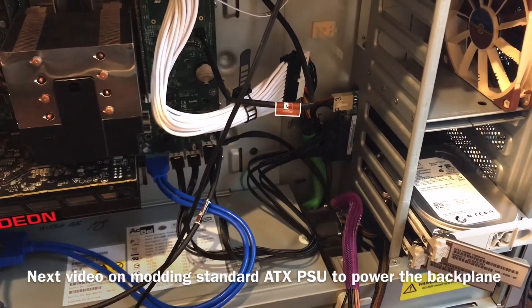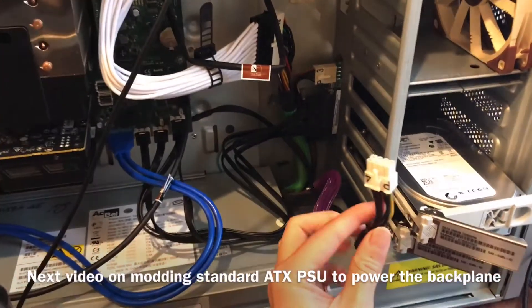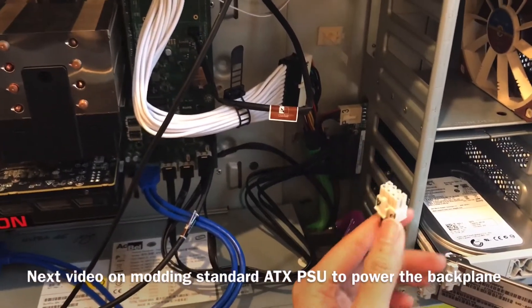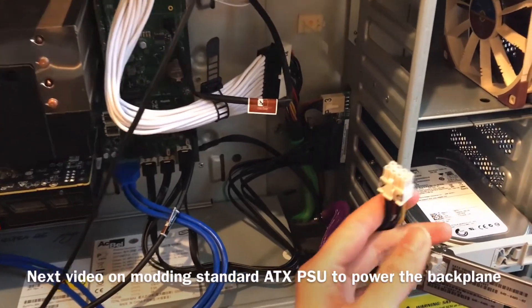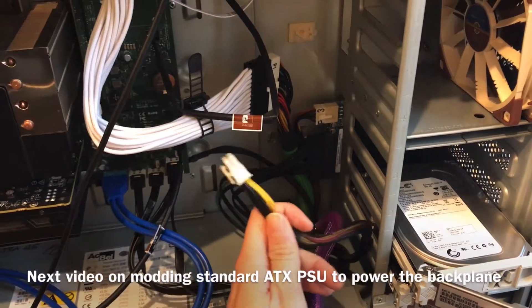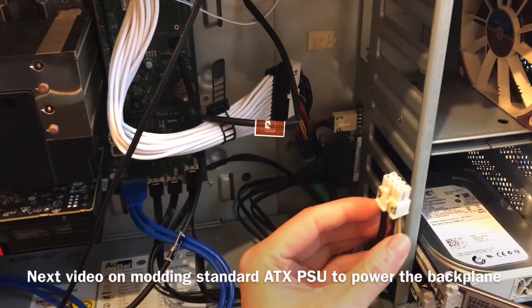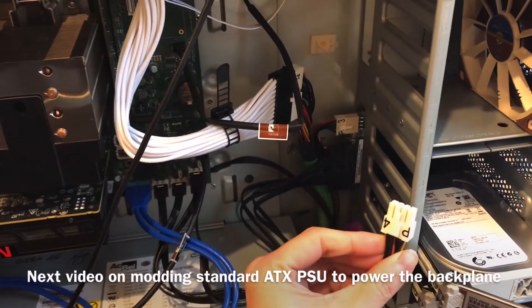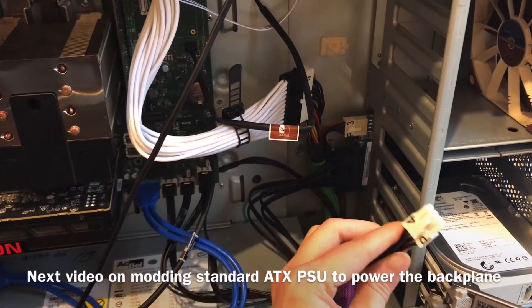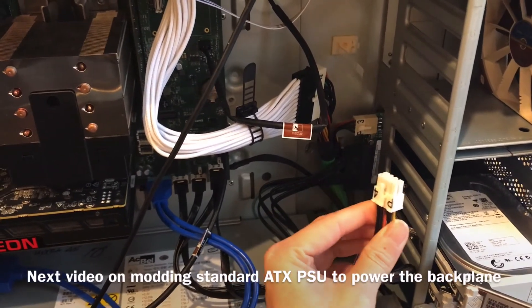In the next video, I'm going to show you how I modify this cable. I'm going to create an adapter so you can use a standard ATX power supply and have the cable mapped out correctly to this proprietary power supply cable. If you have any questions, feel free to leave a comment. Thank you.